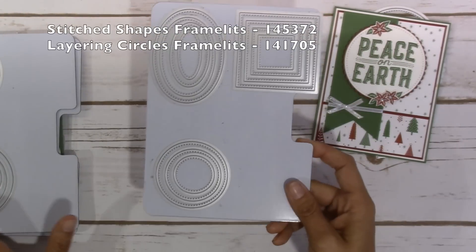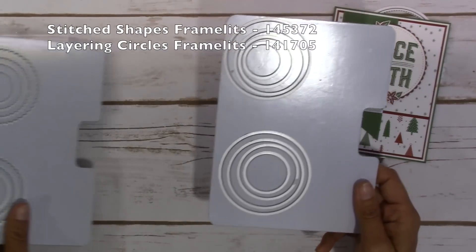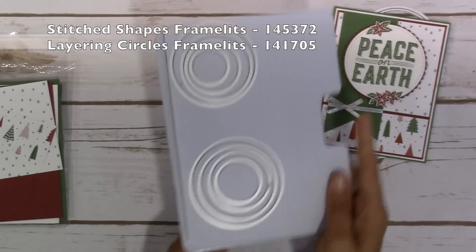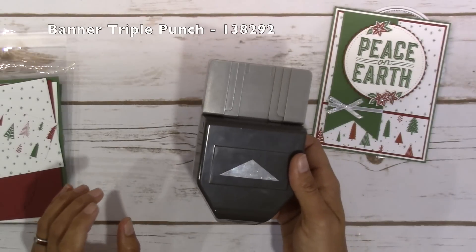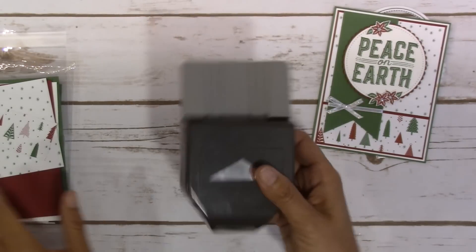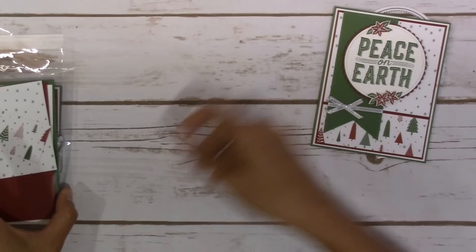Stitch Shapes Framelits — I used the circle from that and the Layering Circles Framelits as well. And I did use the triple banner punch, or banner triple punch — it's a banner punch. So I used that.